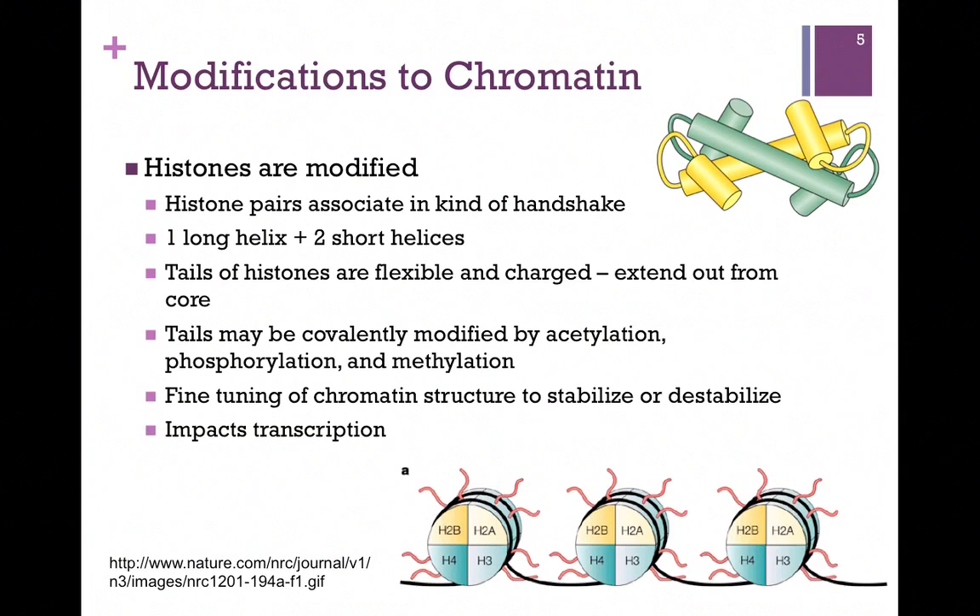Whether we have euchromatin or heterochromatin determines whether or not the DNA is being actively transcribed. There's a more densely packed form and a less densely packed form. Since our core complex is DNA wrapped around protein, we need to adjust that interaction. If we're densely packing it, we want the DNA to bind tightly to the histone complex. If we're transcribing or replicating it, we need to loosen that interaction.